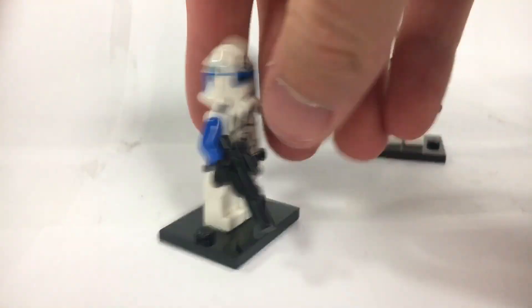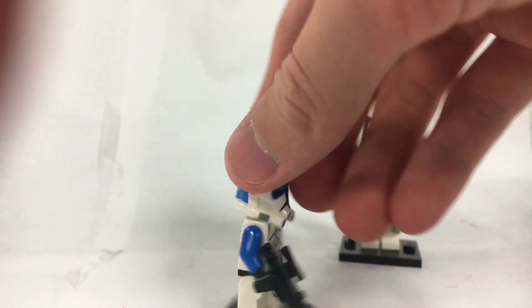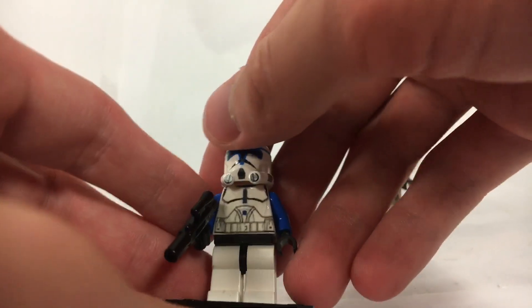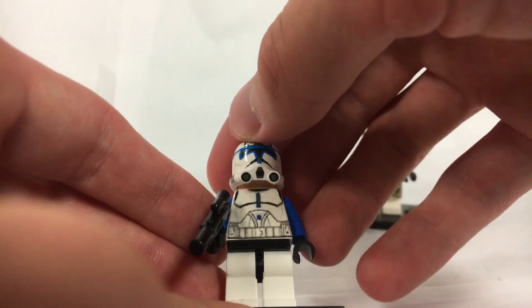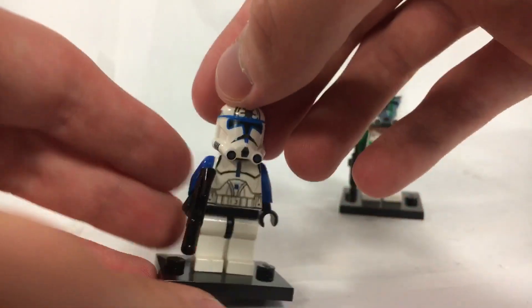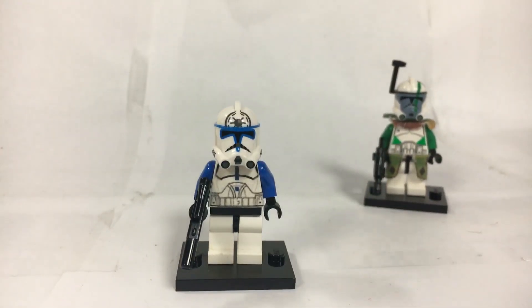I absolutely love this figure — I really love him. Excellent printing by Culinary Customs on the helmet. Props to CAC for that. And like I said, normal Lego clone blaster.